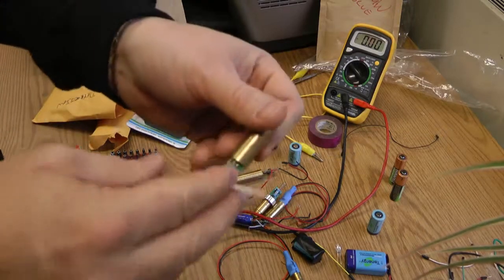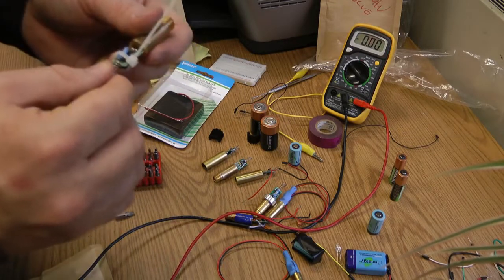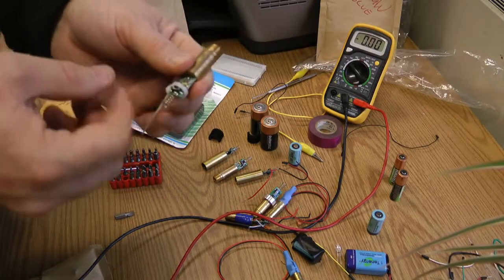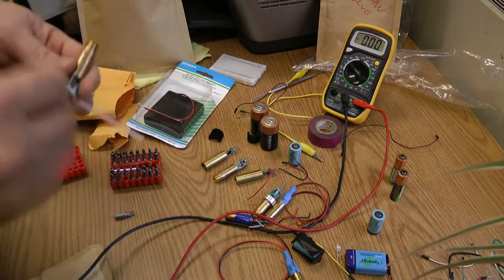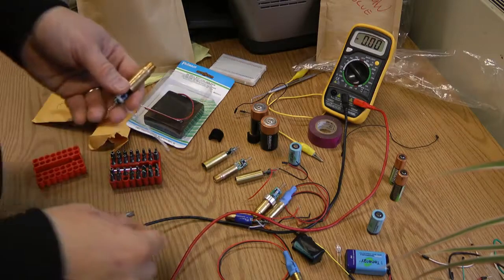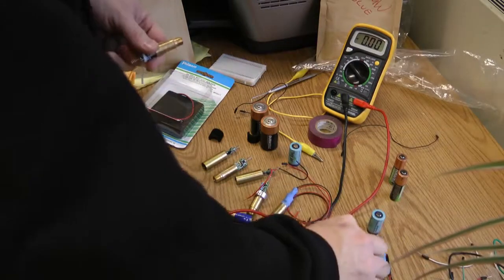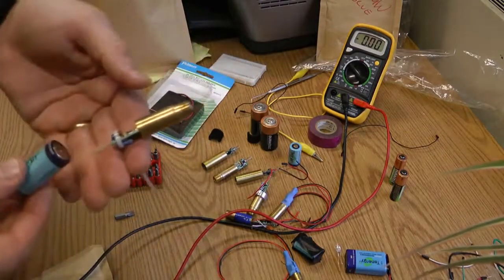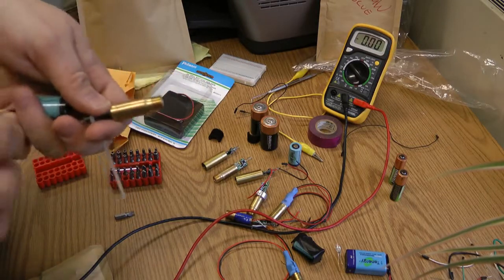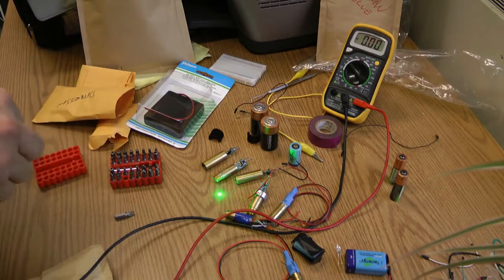Generally there's a second contact — the positive — and the spring here is negative; the positive is actually the case. This works well when making a flashlight from a flashlight housing. Let's put the negative here and take the positive — touch it to the case — and we get light. Of course I have my safety glasses on so I'm not worried about it shining off of other things.